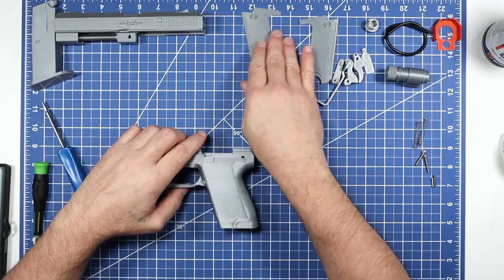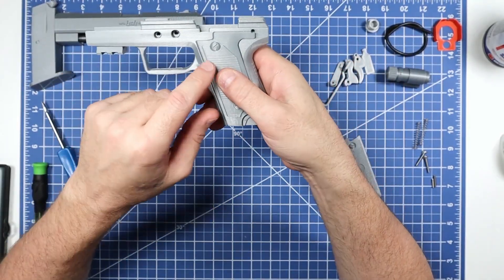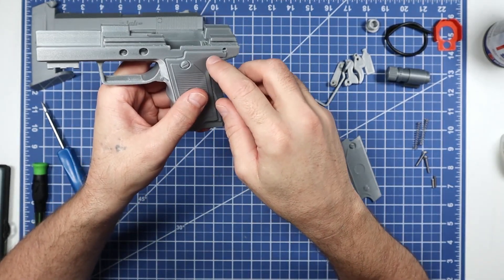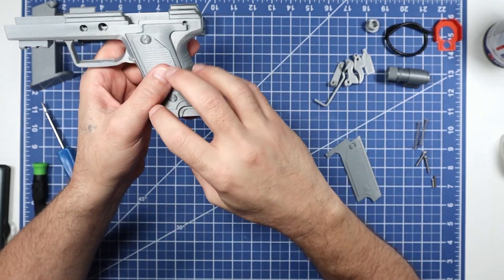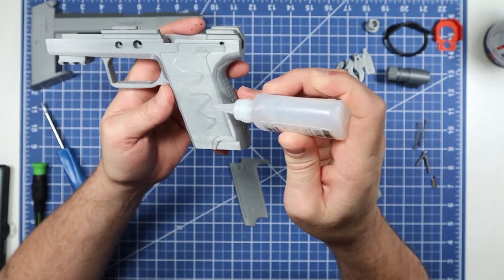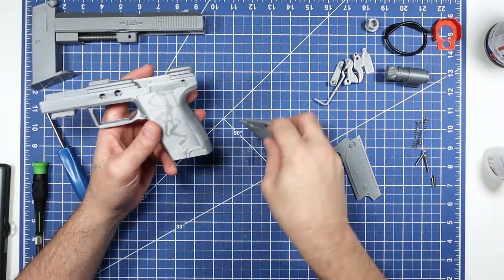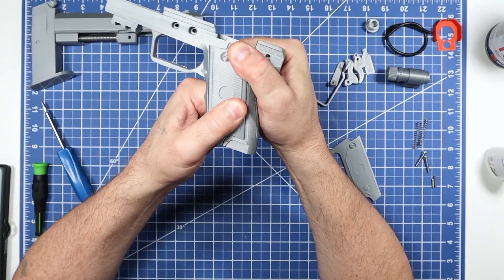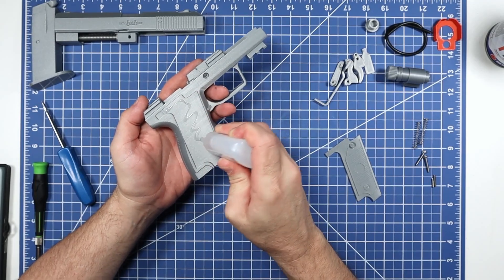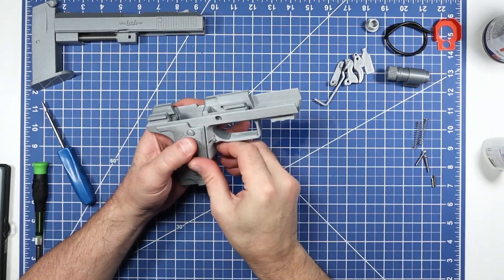Always start your spray off the part, come across the part, and leave the part before letting off the nozzle — never start at the part or you'll mess it up every time. Just light passes. The mag is in, nice and tight — you have to actually pull it out. Now let's glue the grips onto the frame.